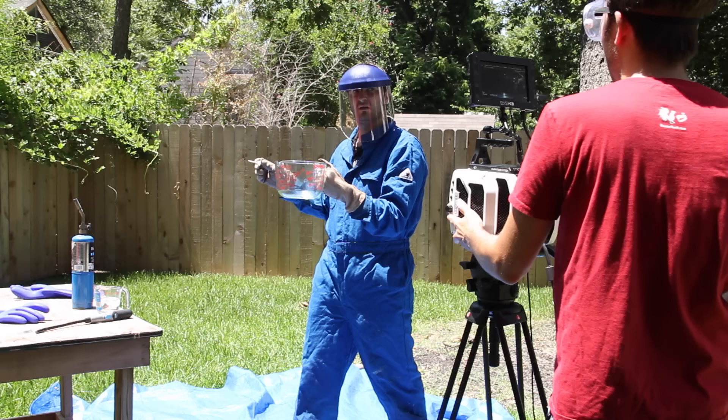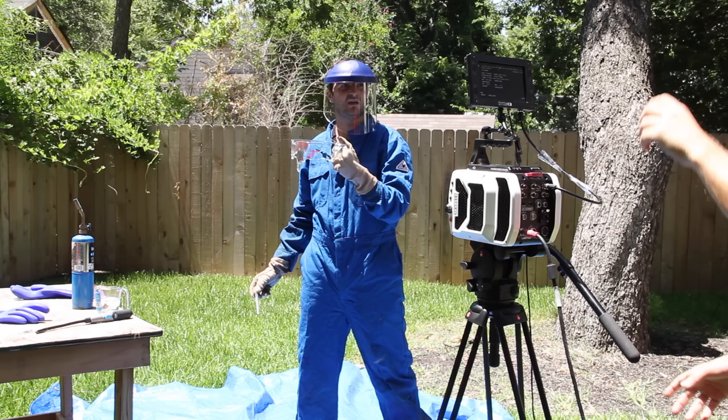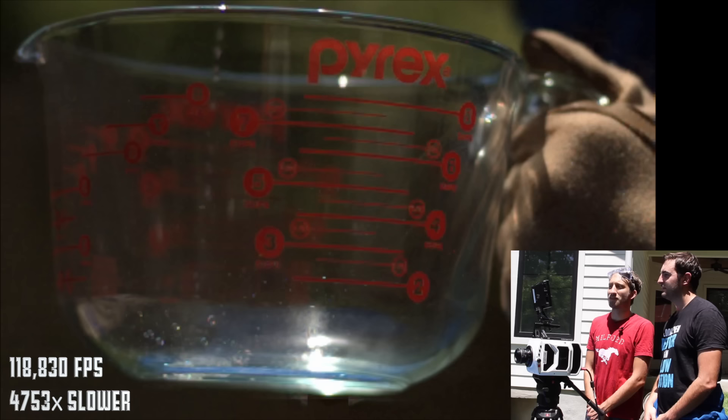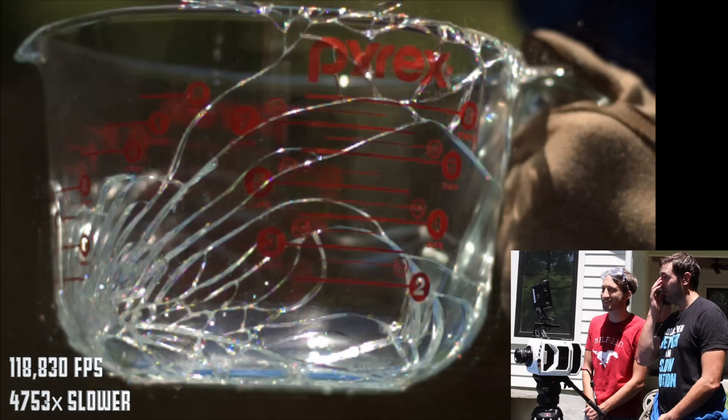Okay, go. Oh, that was different. Look how slow the water's falling in. Nothing's happening. Nothing's happening. What is happening is the Pyrex is going, oh god — wow. It's so fast. Rapid. God, that is immensely cool.